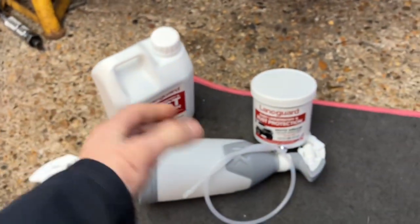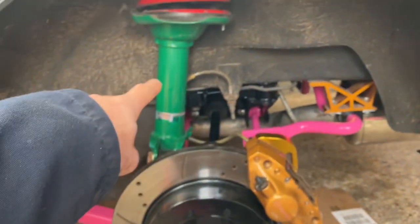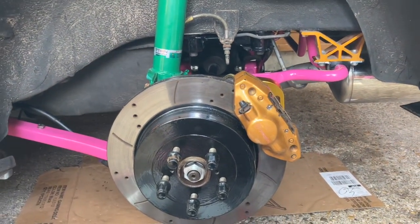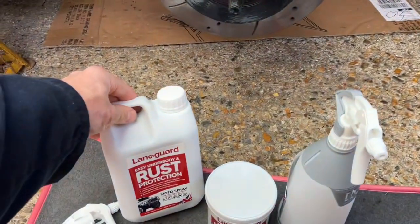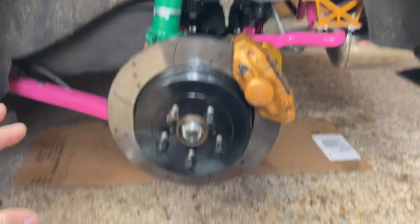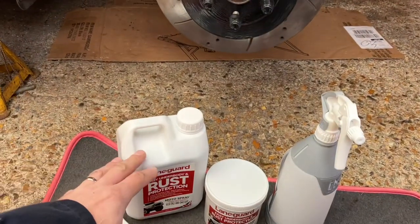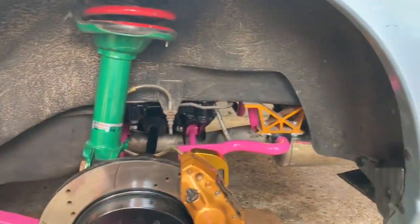What I want to do first is spray just this one strut here, then leave it three or four days — maybe a week — to see how it dries and how it feels. I don't want to spray everything, drive the car, and find it's still sticky, getting covered in tons of dirt, dust, and sand. I want it to look pretty nice through the wheels but obviously be protected — protection is slightly more key since I want to use this car over winter.